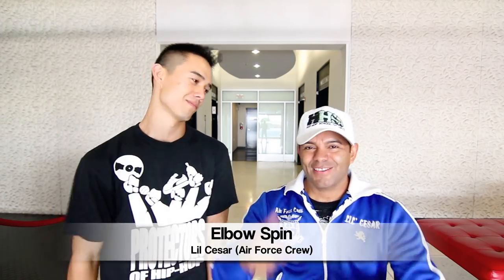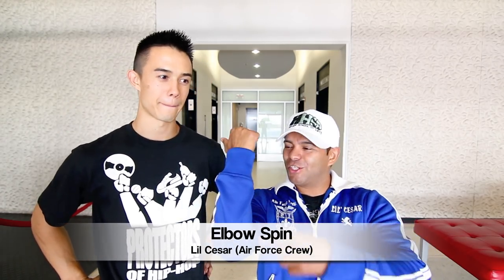What's up everybody? This is B-Boy of Insanity. I'm chillin' here with Lil Caesar from the legendary Air Force crew, and today he's going to be teaching you the elbow spin. That's right, the elbow spin. Today I'm going to teach you exactly where to spin on your elbow, so you can definitely master the elbow spin.